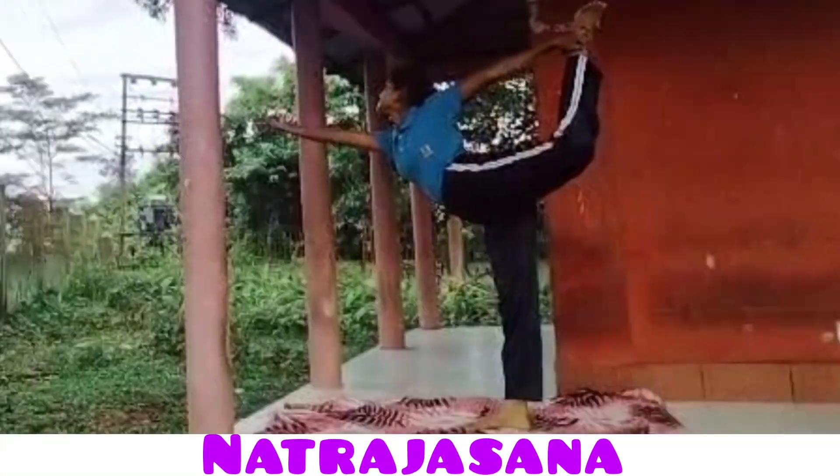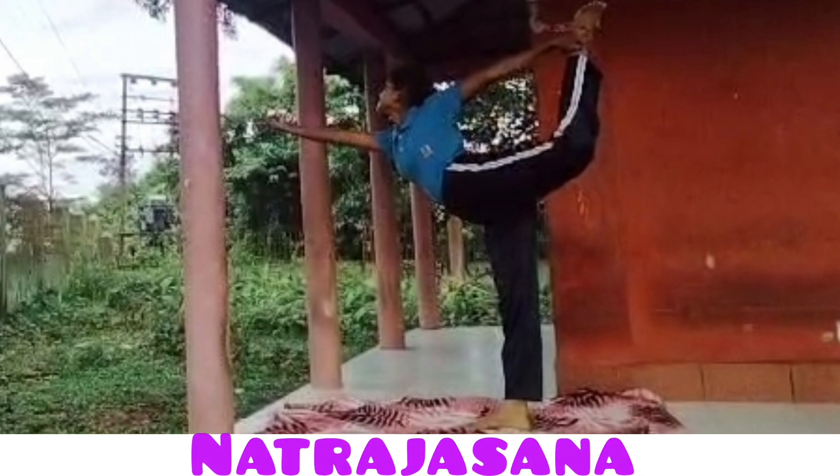This asana is called Natarajasana. Practicing this asana gives strength to our chest, ankles, hips and legs. This asana increases our metabolism and helps in weight loss. Our posture is improved and balance is increased.